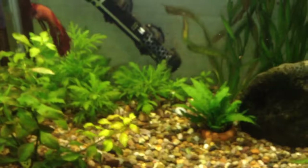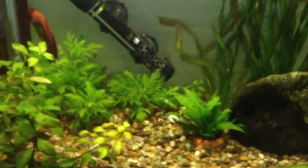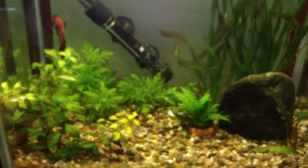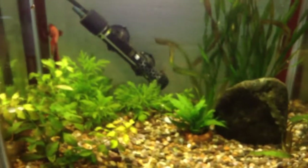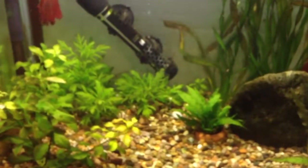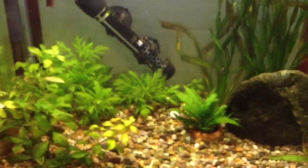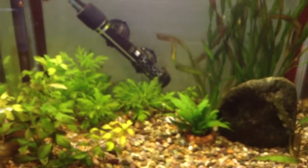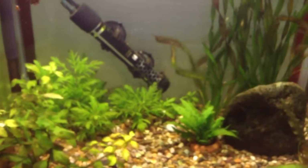When you maintain your tank, you will have to change some of the water. Every week you will need to perform water changes to keep the water clean and fresh. I change my water twice a week and I change about 40 to 50 percent of the tank water. I siphon it out using a siphon and a bucket.